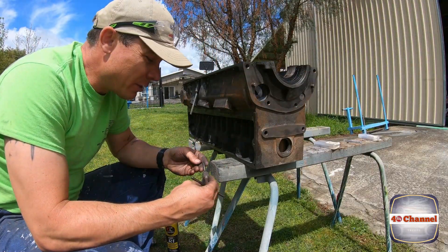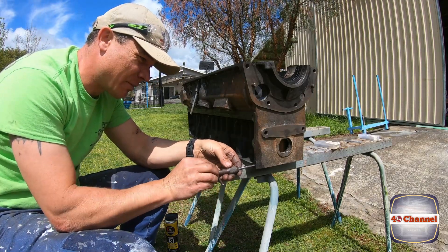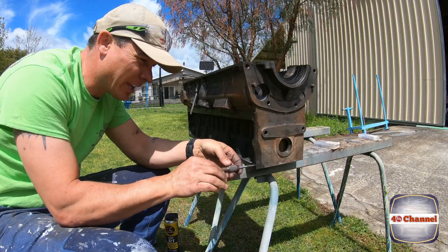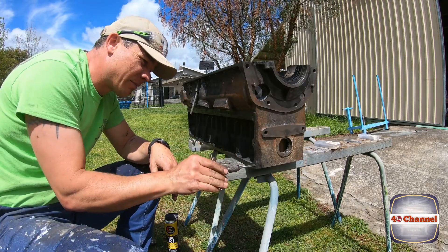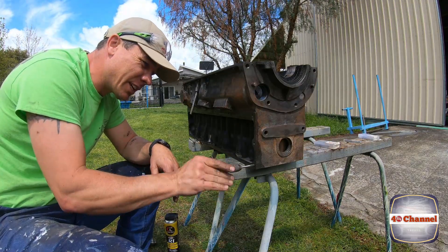All right, let's go back to the manual way - grandfather's tap - and just tap them out by hand. Don't try to take shortcuts, it ends up taking you a lot longer.